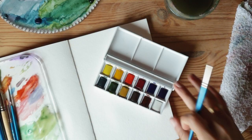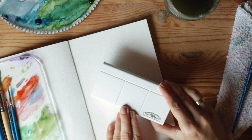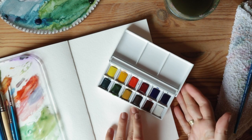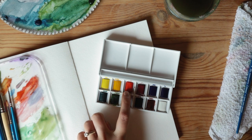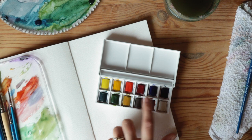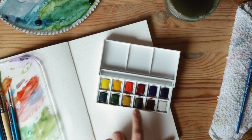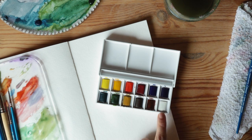I'm going to try out this Winsor & Newton Cotman pocket set. There are 12 different colors: lemon yellow, cadmium yellow, cadmium red, alizarin crimson, ultramarine blue, phthalo blue, viridian green, sap green, yellow ochre, burnt umber, burnt sienna, and Chinese white.